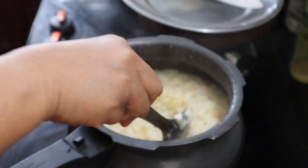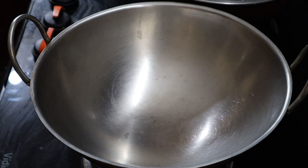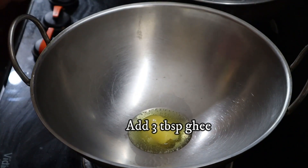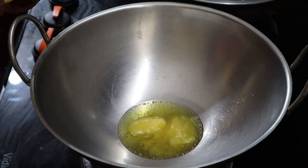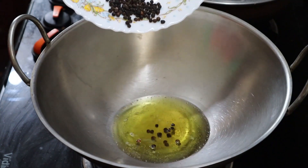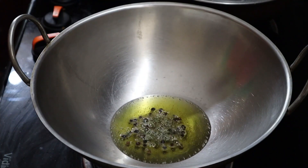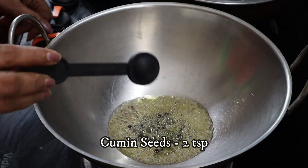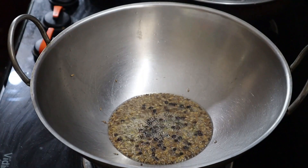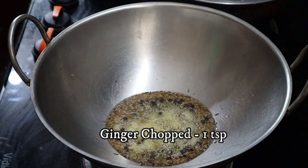Let's mix the ingredients together. Add 3 tablespoons and mix. Add 2 teaspoons in the steam. Put the cheese in the oven, 1 teaspoon of tea, and let's put the curry in the oven.